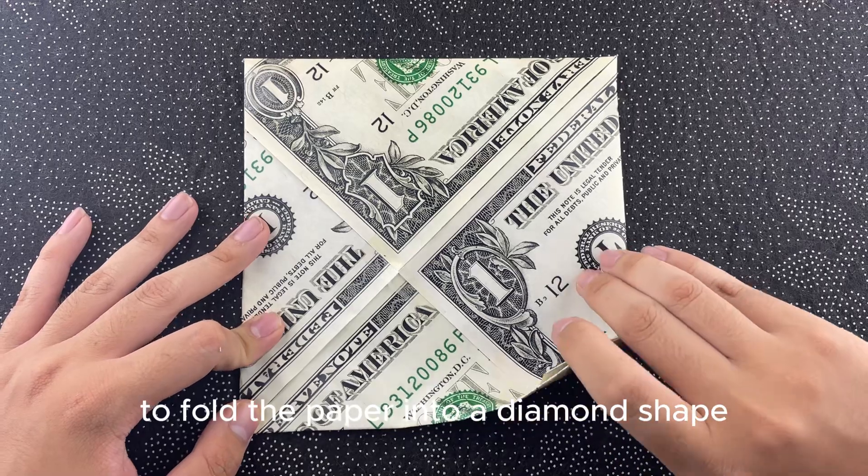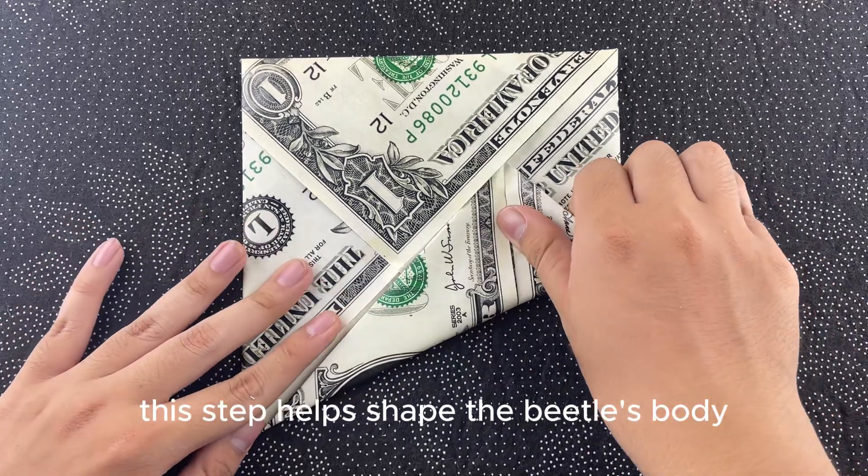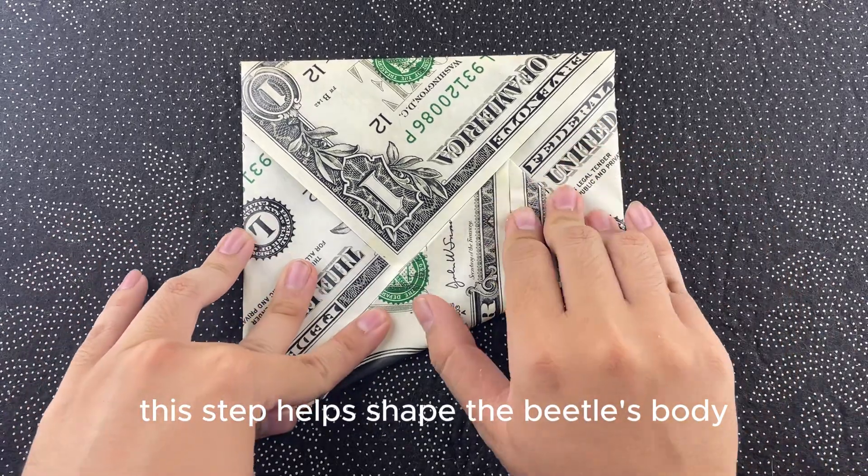Now, follow the guide to fold the paper into a diamond shape. This step helps shape the beetle's body.